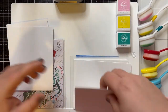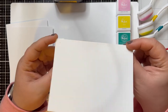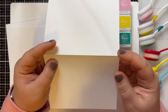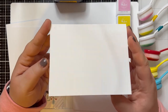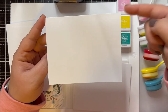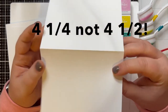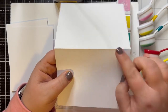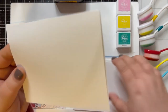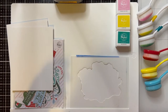We've also got some Neenah Classic Crest Solar White in the 110 pound weight cardstock, and I have cut and scored these to be landscape A2 size cards, which means they are five and a half inches across and four and a half inches tall. You can take a standard piece of eight and a half by 11 paper, cut it down the middle, and then score in the middle of each half and there you've got your card base. Some nice heavyweight card bases there that we will work with when we're putting our final cards together.